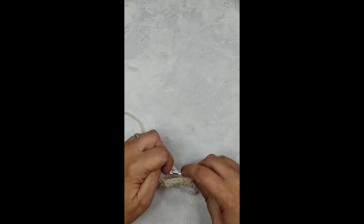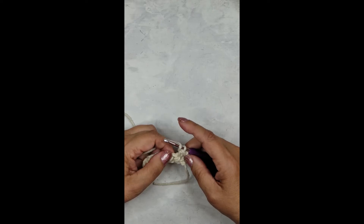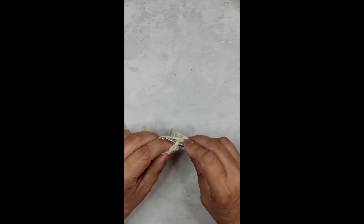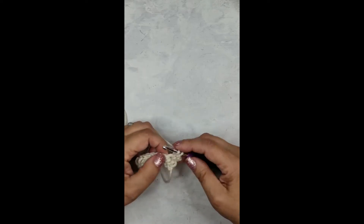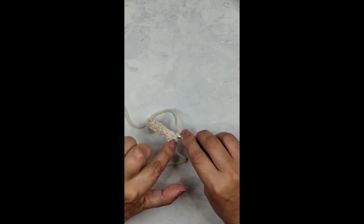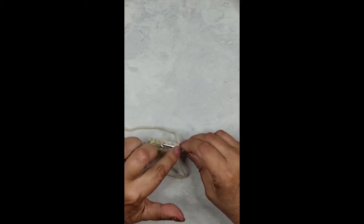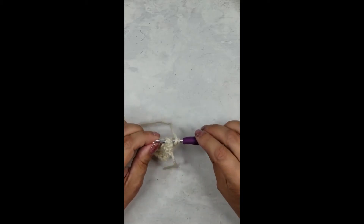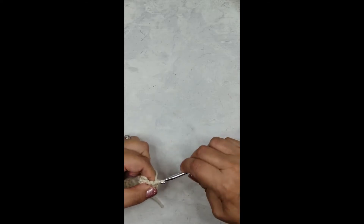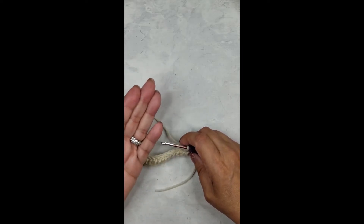The next stitch is going to be a back post half double crochet stitch. So instead of inserting our hook into the next stitch the way we normally would, we are going to insert our hook into the same stitch that we're in, then around the post of the next stitch — our hook should come through into the next stitch, pulling it forward. Do you see how I'm pulling that post forward? That is a back post half double crochet. It's all about knowing how to do a half double crochet and just where to insert the hook to pull the post of the previous row forward.